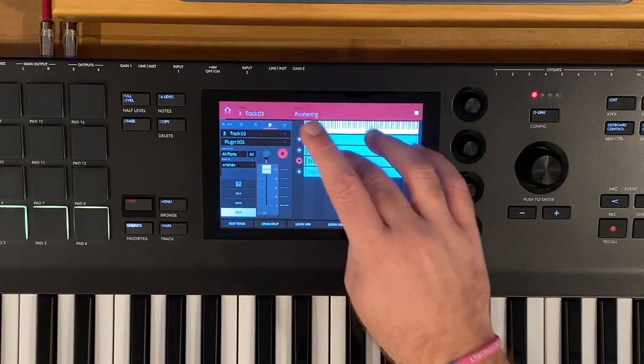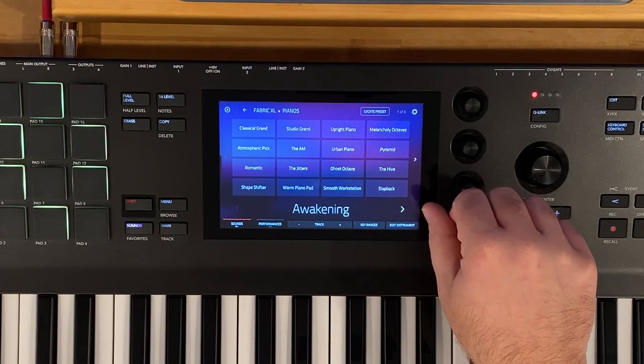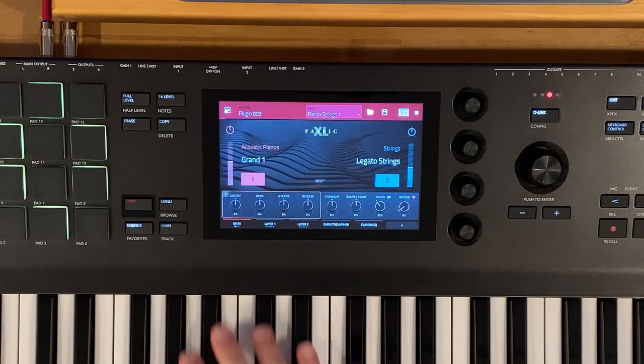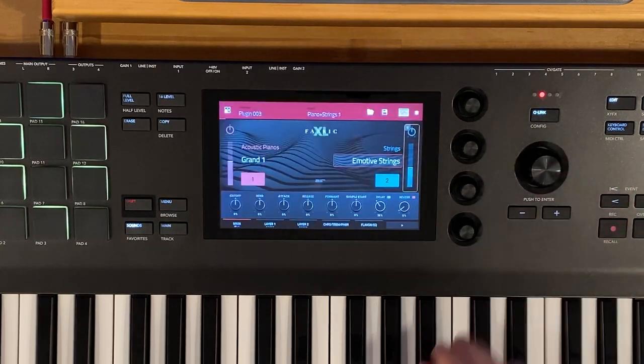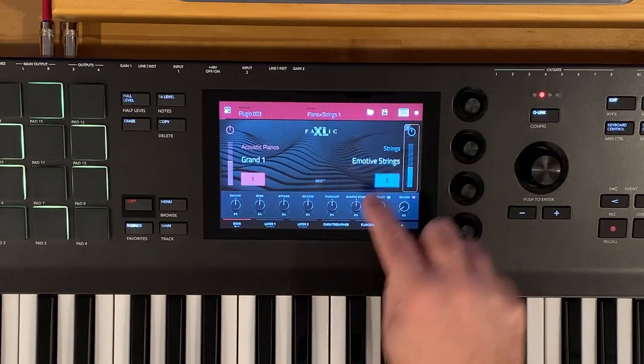Now let's take the other method using Fabric XL. We'll arm track three, go into sounds, go to Fabric XL, tap on programs, and select piano plus strings one. If we go into edit instrument, I can just play this. Let's change this from legato strings to emotive strings. Now obviously that mix isn't right — if you want the slow string sound, you're kind of pigeonholed into method one. But let's tweak this string sound. Fabric XL has two layers; we can enable and disable them quickly with these buttons.